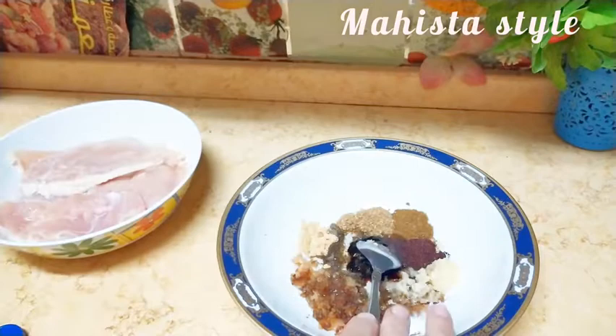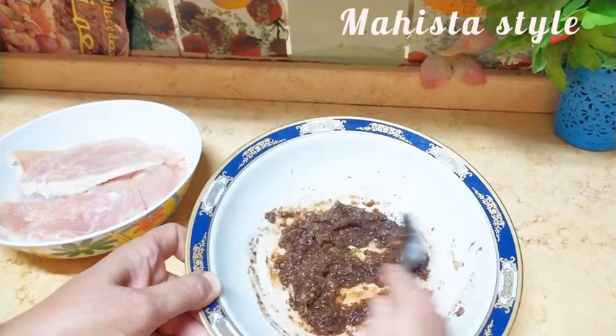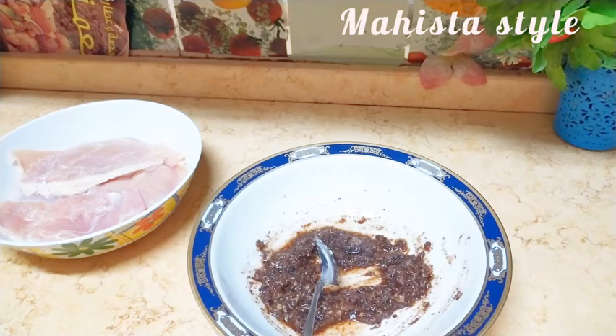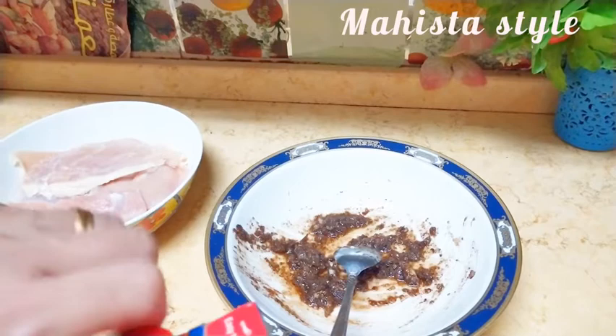وفي نفس الوقت هستعمل نفس الخلطة برضو لتتبيل الخضار اللي هشويها على الجريل إن شاء الله. أنا قلبت المكونات كلها مع بعض كويس عشان تبقى متجانسة. هاخد جزء منها للصدور البنية أتبّلها فيه، والجزء الباقي هتبّل بيه الخضار.